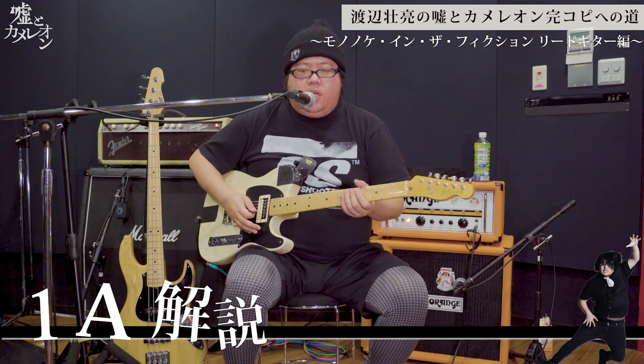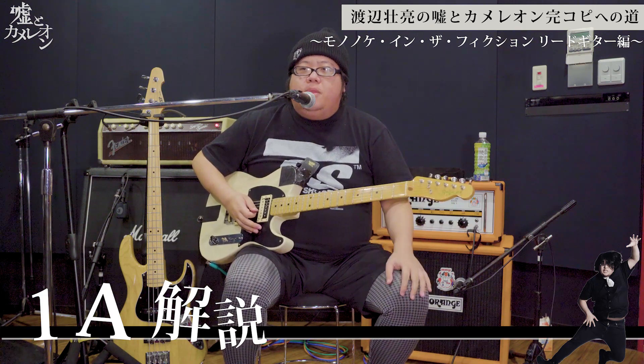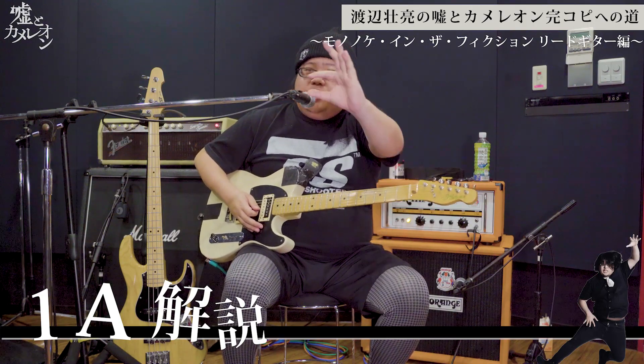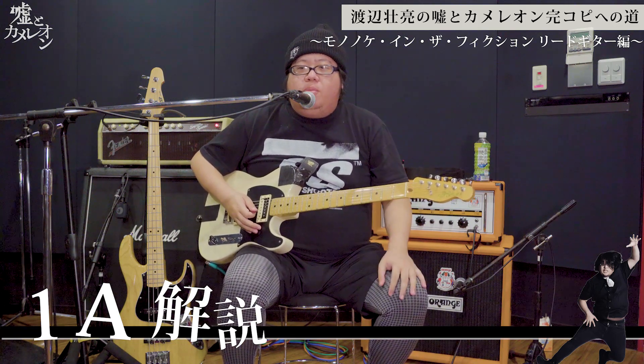最後はすごく当たっちゃう音なんだけど、不穏感を出す良い音なので、綺麗に弾いてあげるといいと思います。僕のフレーズは基本的に開放弦を挟むことが多いと思うので、ゆっくり再生とかしてみて、ちょっと追ってみるといいかと思います。